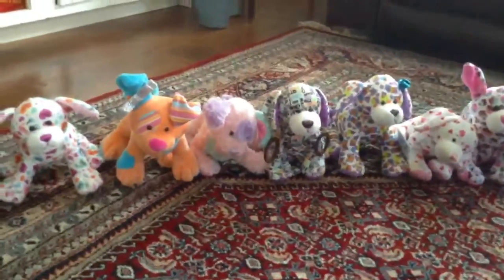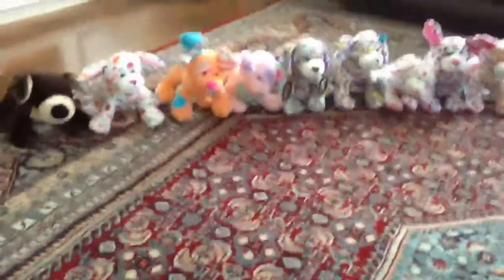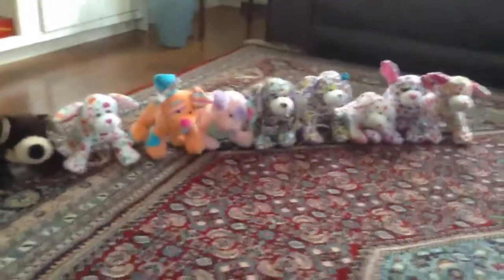These are my Webkinz Puppies. I know I don't have a lot — I used to have the Peppermint Puppy and a couple other puppies. I think I had the Clover Puppy too, but I don't know what happened to them.